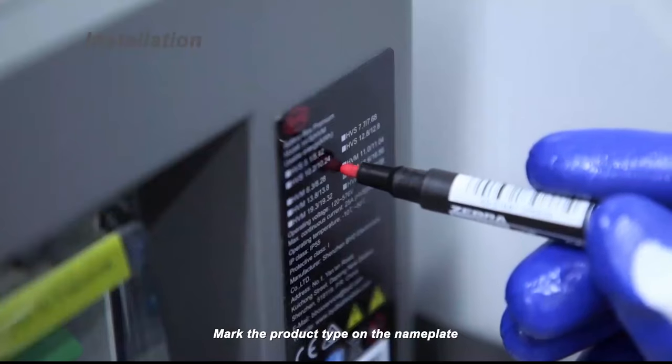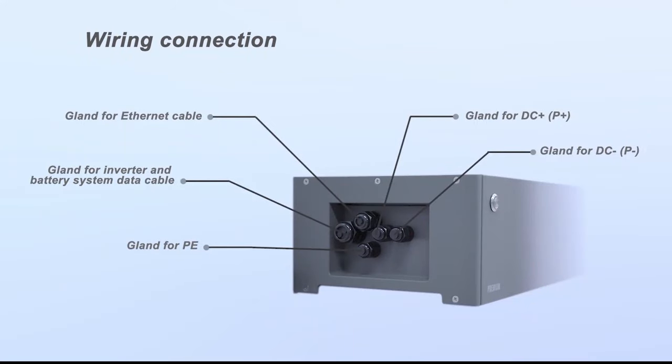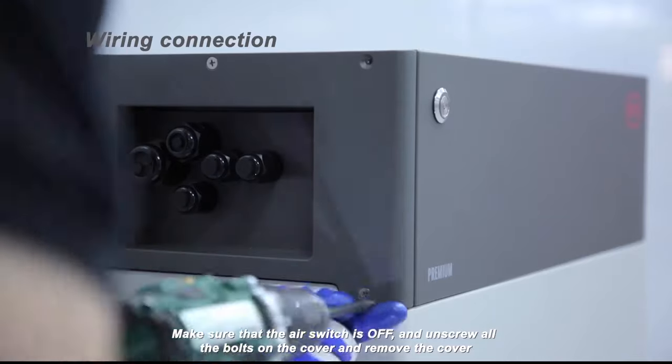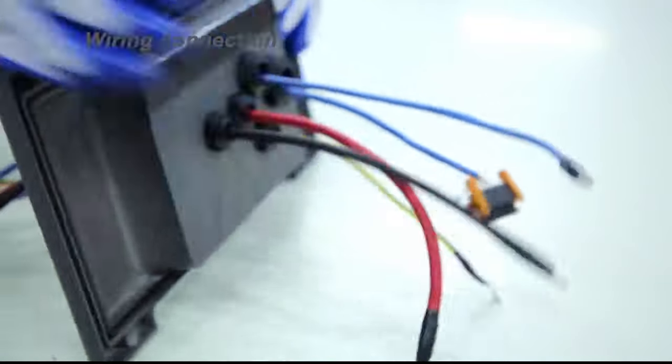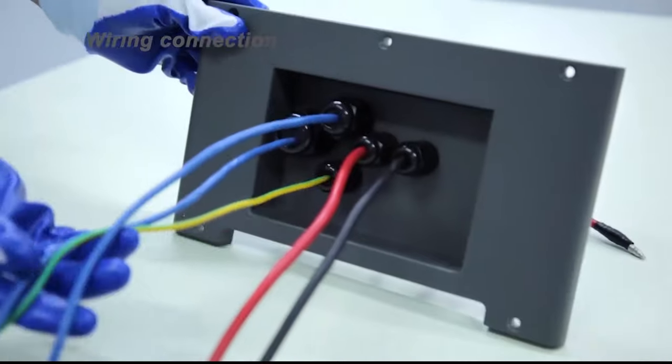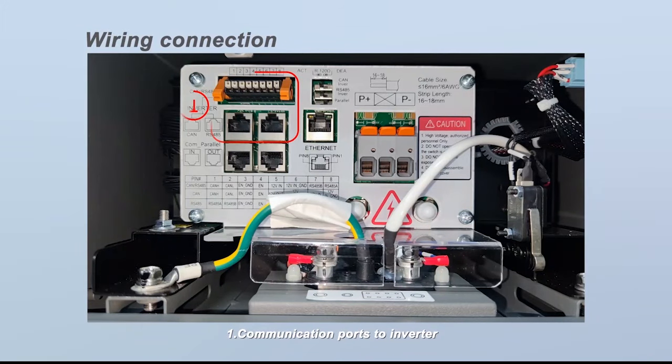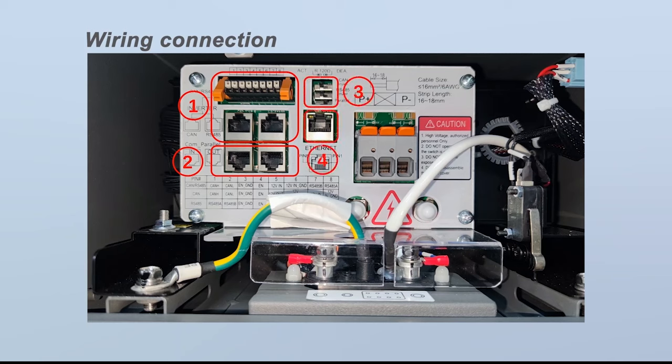Mark the product type on the nameplate. There are 5 glands on the BCU connection area. Make sure that the air switch is off, then unscrew all the bolts on the cover and remove the cover. The BCU connection area includes: 1. Communication ports to inverter; 2. Ports for parallel connection; 3. DIP switches; 4. Ethernet cable for internet; 5. DC cable connection ports; 6. Grounding; 7. Safety switch.